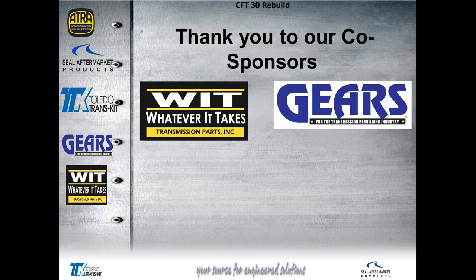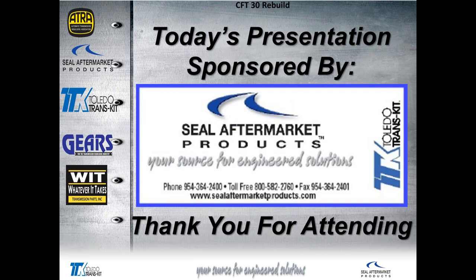If there are any questions or comments from the attendees, please feel free to type them in the question box. First I'd like to say thank you to our co-sponsors, Whatever It Takes Transmission Parts and Gears Magazine — my favorite publication for the transmission rebuilding industry.